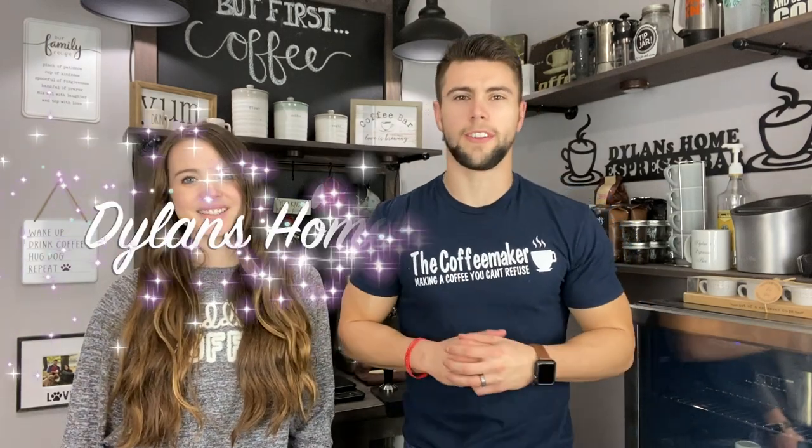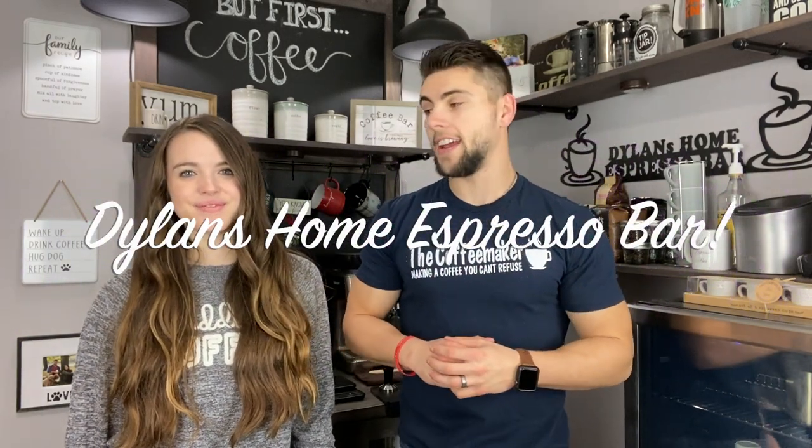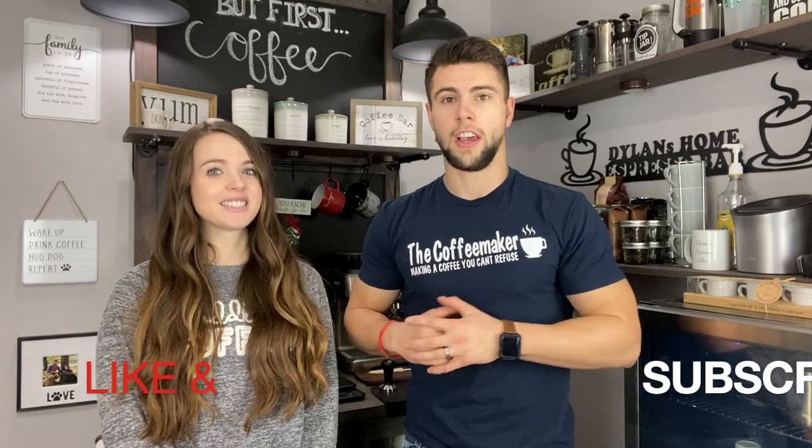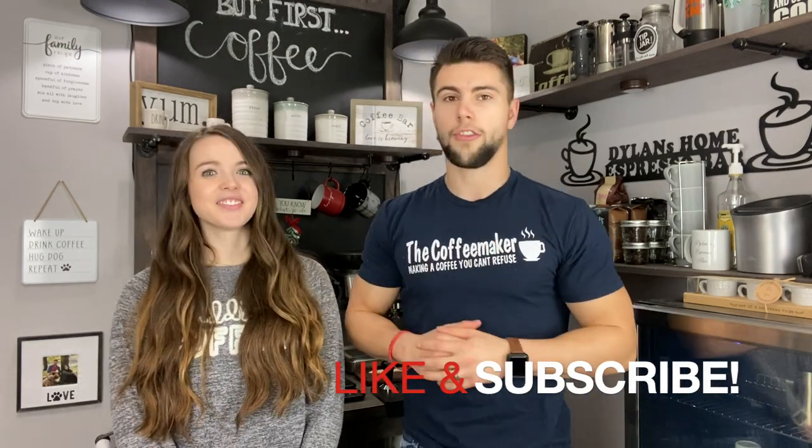What's up YouTube? Dylan here with Dylan's Home Espresso Bar and today we have a fun one in store for you. She is going to learn how to use the Breville Barista Express. She is going to learn how to be an at-home barista and I am going to be teaching her. If you're new to the espresso game or new to having a Breville Barista Express, you're going to want to watch this because she may have the same struggles as you do. I'm going to walk her through the process so she becomes an expert at pulling shots of espresso and frothing milk like a champ.